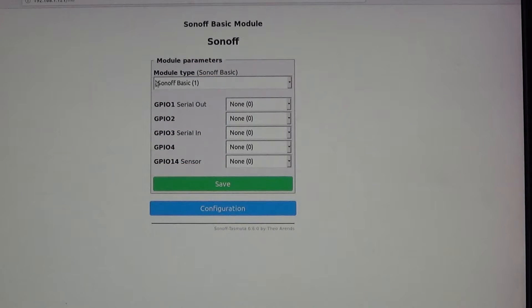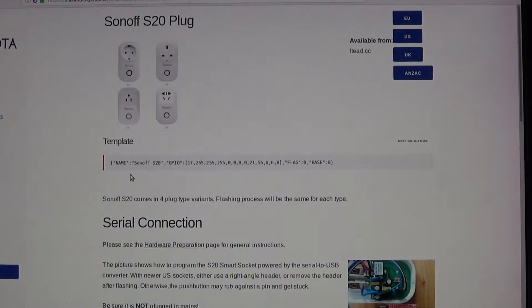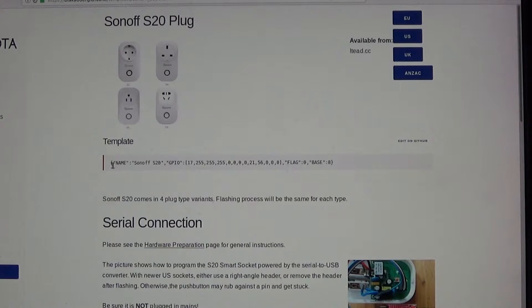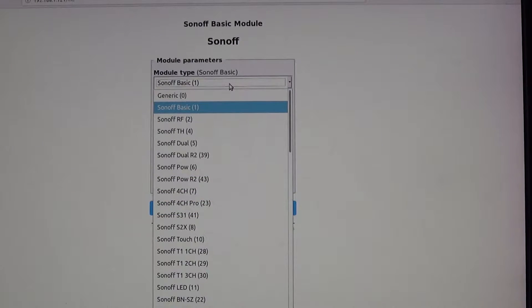Next, go to Configuration > Modules. You'll see it's probably not the correct device — it's set up for a Sonoff Basic by default, but this is an S20. Go to the Tasmota website, find your device list, locate the Sonoff S20, click on it, and copy the template.